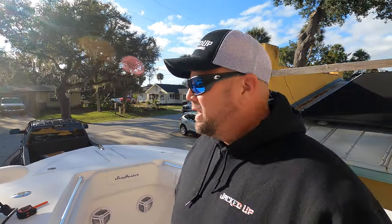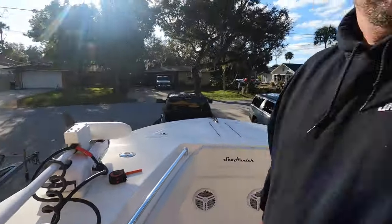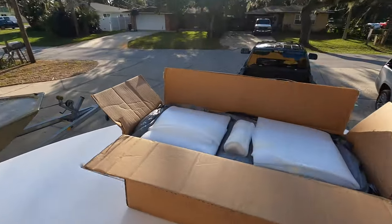Right here I have a 96-inch Rodan, 96 inches long. It's the 36-volt - it works great on boats my size. I have a 37-foot Sea Hunter. What I'm going to do is pull all the stuff out of the box, show you what's in the box, show you how to assemble it, and let's do some planning. Here's the box it all came in.